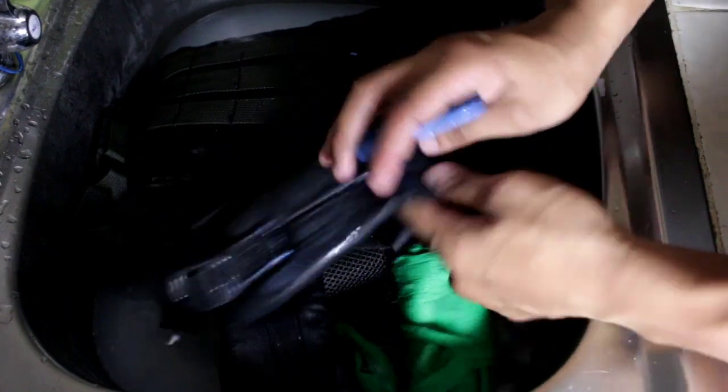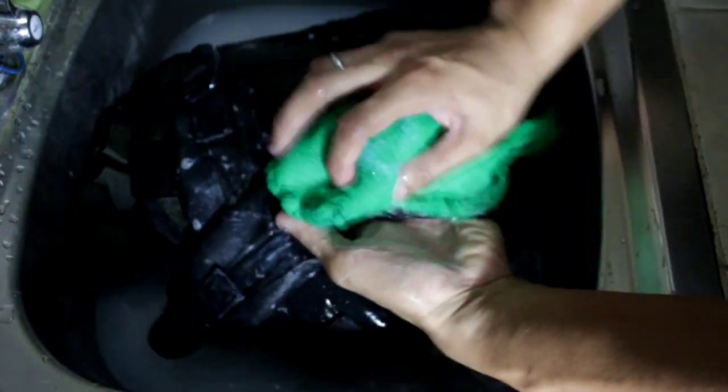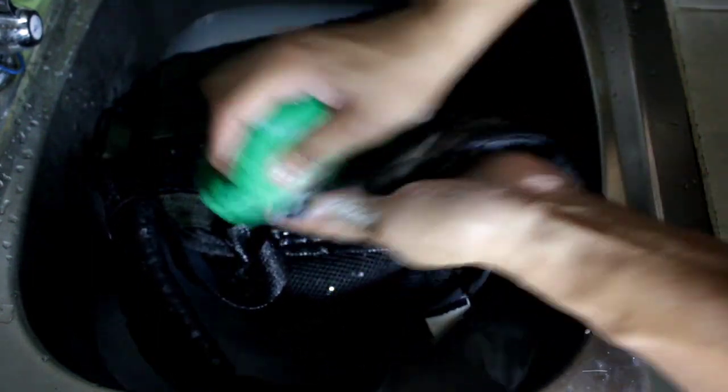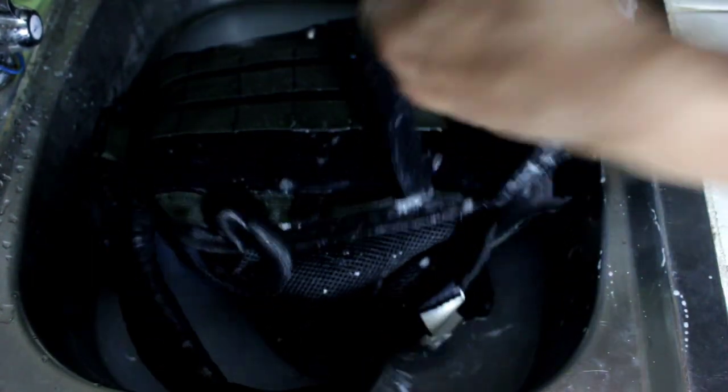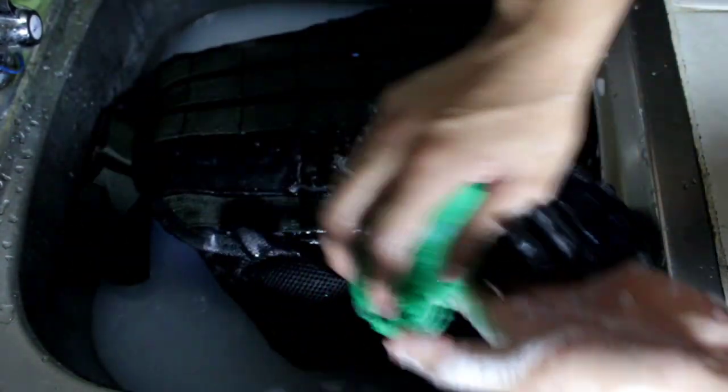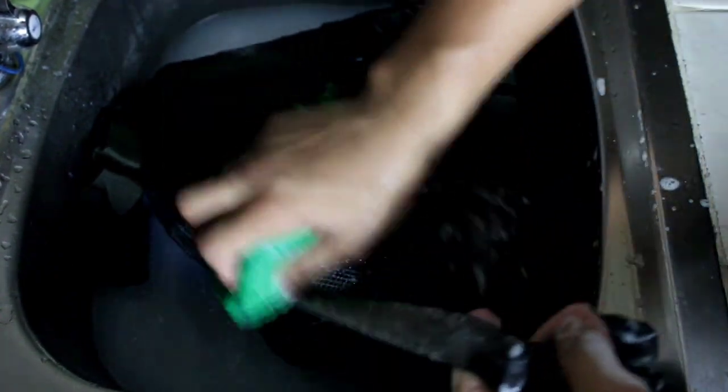Next we go for the shoulder straps. It's basically just soaping everything that needs to be cleaned. Since it's going to be boring watching me clean, I'm going to turn the camera off and come back. First scrub is done — I'm about to rinse it and then scrub it again. I'm going to use a toothbrush to clean those tiny areas and spaces that the big brush can't reach.